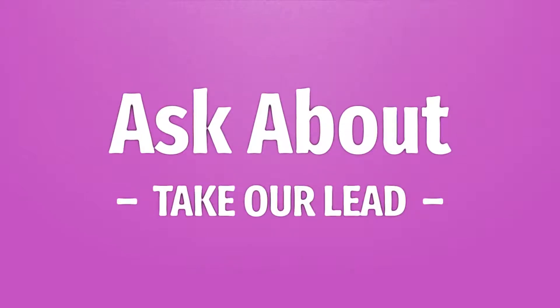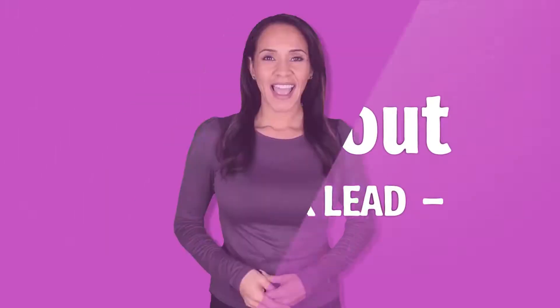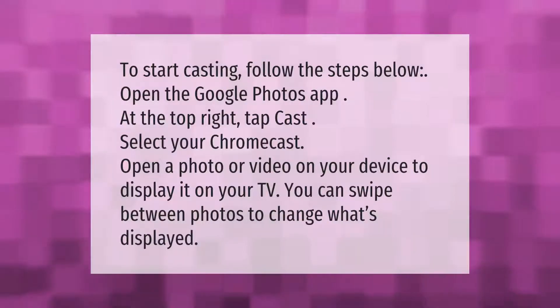Let's help you make your mark. To start casting, follow the steps below: open the Google Photos app, tap cast at the top right, select your Chromecast, then open a photo or video on your device to display it on your TV. You can swipe between photos to change what's displayed.